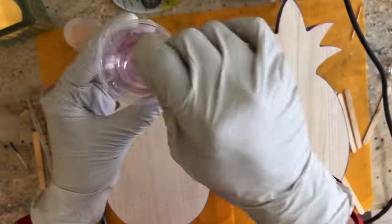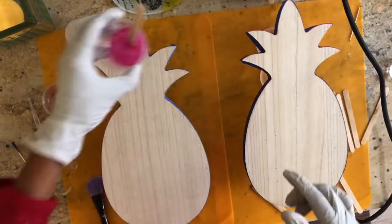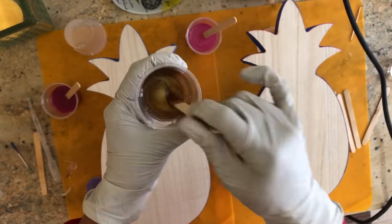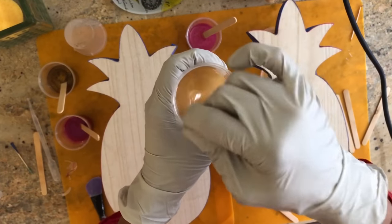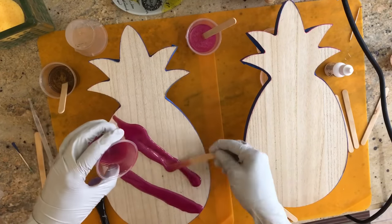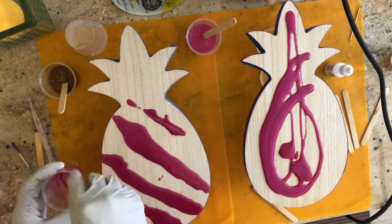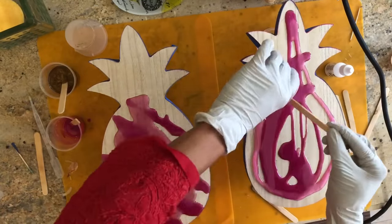Hello everyone. Some of you watched the live video where I was giving my pineapples a final coat of resin. This is a video of where I created them. It has to be in hyperlapse because this took a while — I did four pineapples and it took me about two hours. I'm sure nobody has the time to watch two hours of me rambling, but I did make a hyperlapse and I wanted to share what I did.